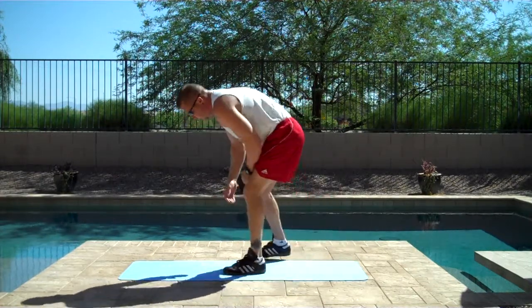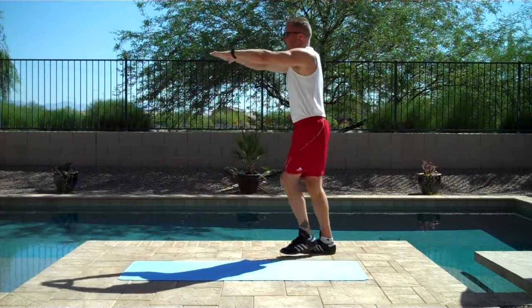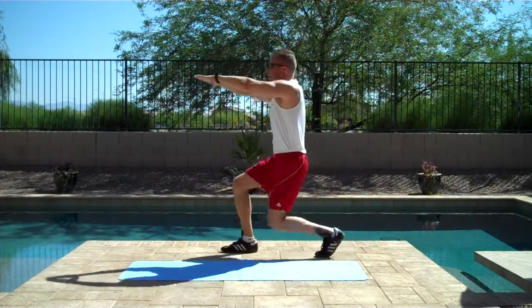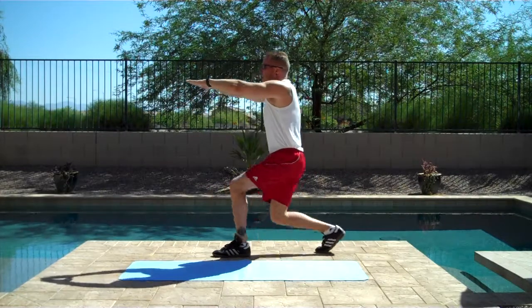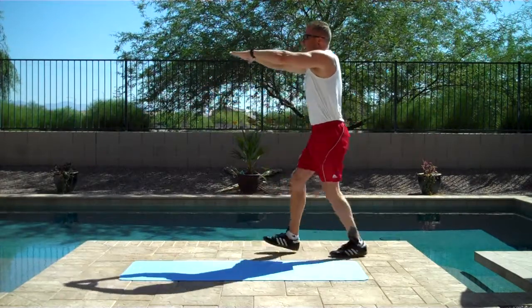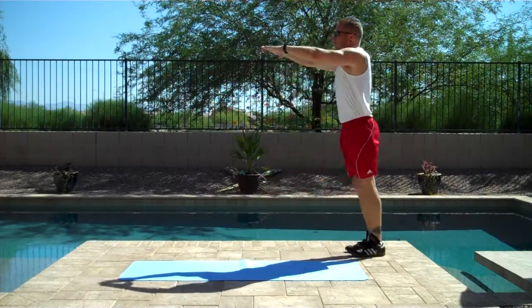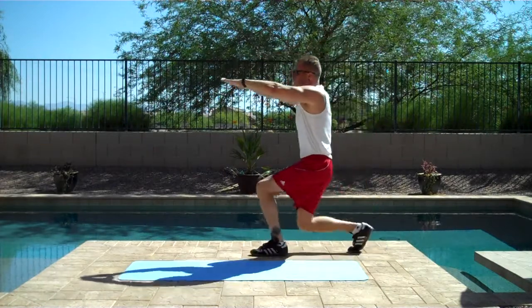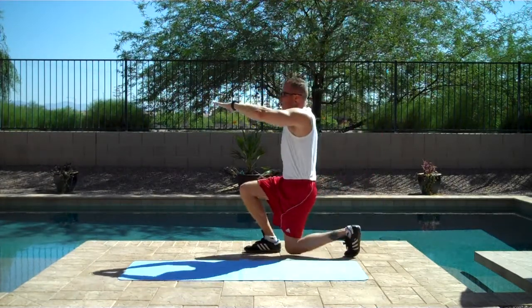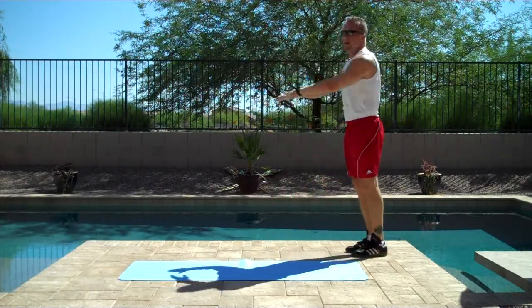Let's do some lunges. One, two, three, four, five, six, seven, eight, nine, ten. All right.